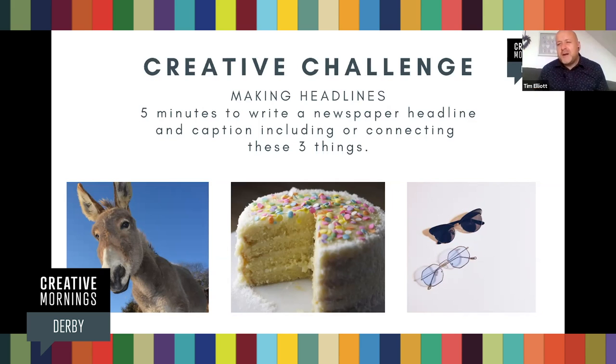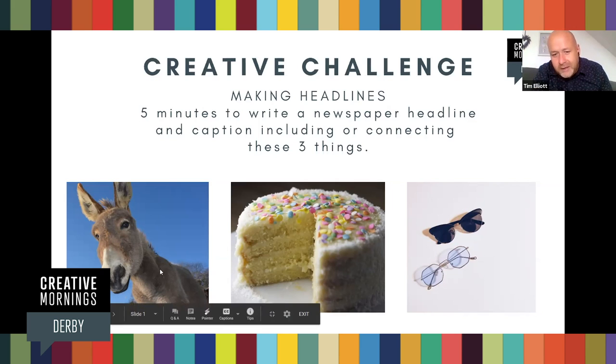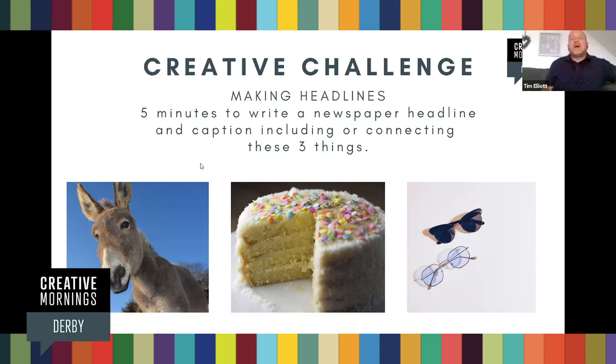We're coming up to a minute and a half, so kind of halfway. You're looking kind of studious still. This is easy for creative writers. It is, yeah.